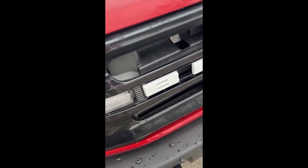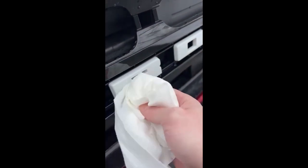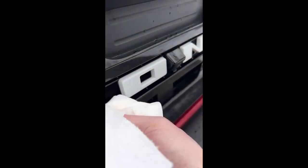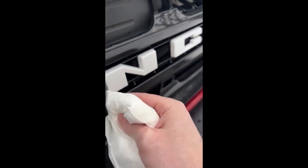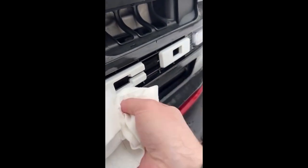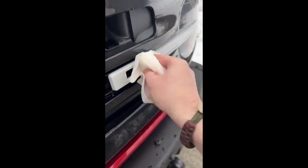Now that I've wiped it down with the isopropyl alcohol, I'm going to come back in with a dry paper towel and get off any little bits that might have been left, because I don't want to eat up the adhesive from the actual letters themselves. I was also thinking that some of the edges here have depth to them, so I need to relook at the letters right before I stick them on. I don't think there's any 3M adhesive on the edges, but just in case I wanted to clean those edges up too.